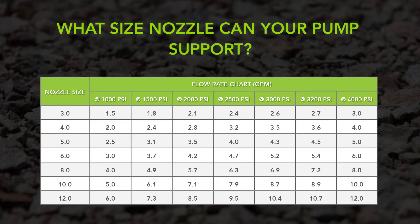It is important to match your nozzle to the capabilities of your pump. First, you must understand how the nozzles are sized. The nozzle size or number and your pressure setting determine flow rate. For example, a No. 5 nozzle will always flow 5 GPM at 4000 PSI, and a No. 6 nozzle will always flow 6 GPM at 4000 PSI, and so on.